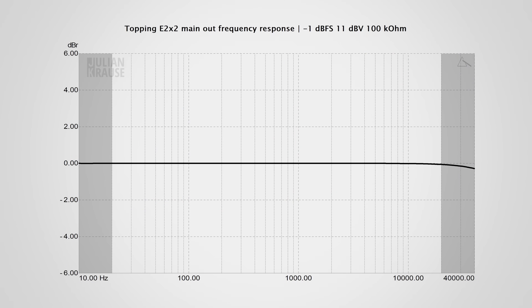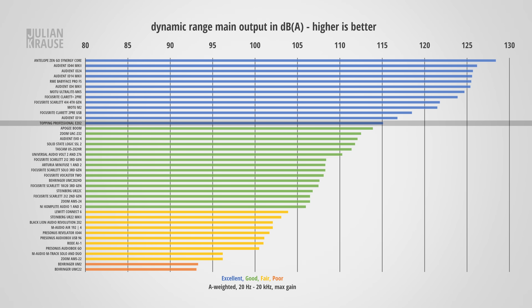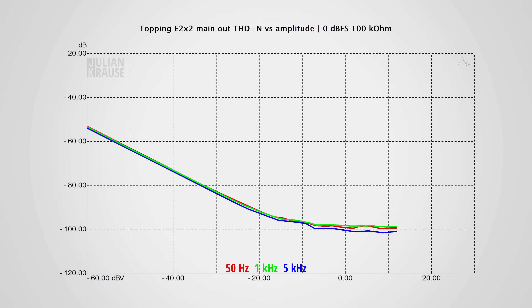Jumping to the main outputs on the back — they have a virtually flat frequency response in the audible range, which is excellent. In terms of dynamic range, the outputs deliver about 115 dBA, which is really really good, and under normal circumstances there's really no chance you hear any noise from the main outputs. That said, similarly priced interfaces have already surpassed that and are pushing more towards 120 dBA. Do you really need that? I doubt it, but I was a bit surprised as Topping usually pushes these things to the limit on their DACs. Distortion performance is excellent with distortion sitting around −100 dB below the test signal, but again I've already measured slightly better from similarly priced interfaces, so while the audio quality of the main outputs is great, I would have expected slightly more purely from a technical aspect.